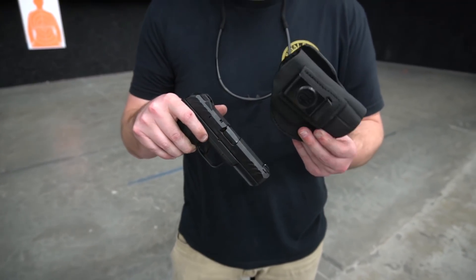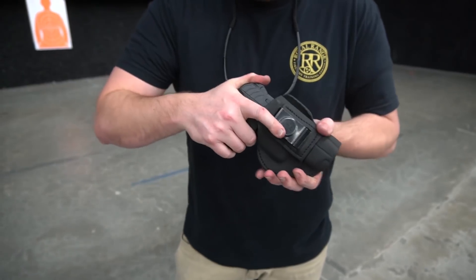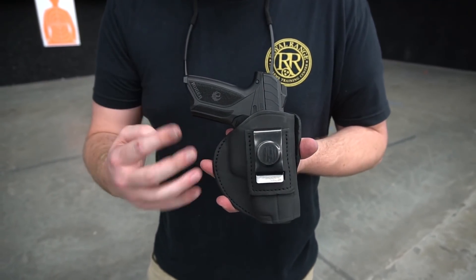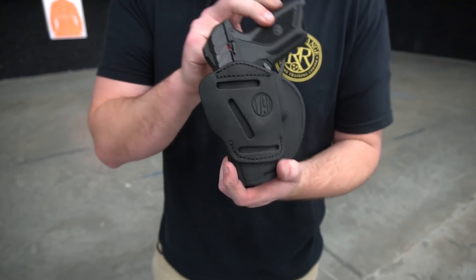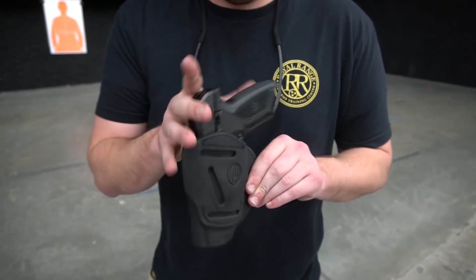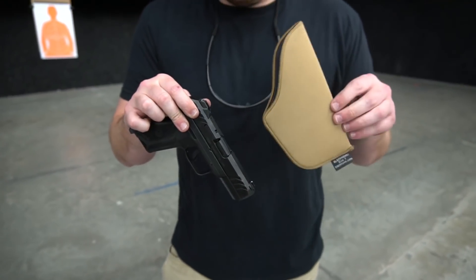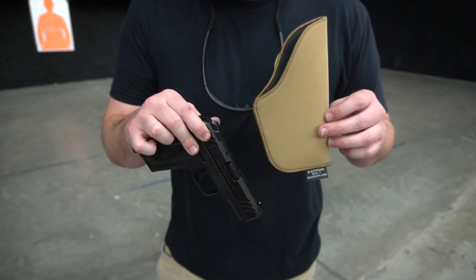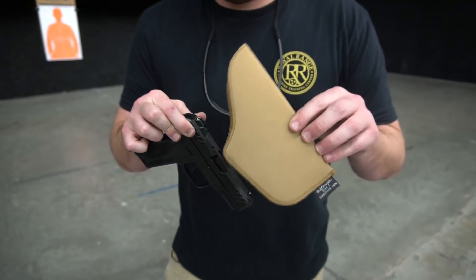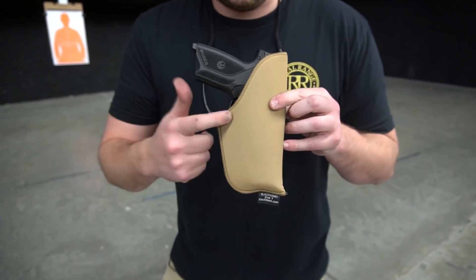There's also a company called 1791 that does leather holsters. This is their four-way holster, again for a Glock 19. Like a baseball glove it's going to take a little breaking in with the leather, but what's cool is it has four different carrying options: inside the waistband, completely vertical on the belt, canted, and horizontal. And then your ultra budget option is this Tech Grip holster — if you're going to do a Mexican carry or carry the gun between your center console and seat, this Tech Grip inside-the-pant number seven might be a pretty affordable option for you.